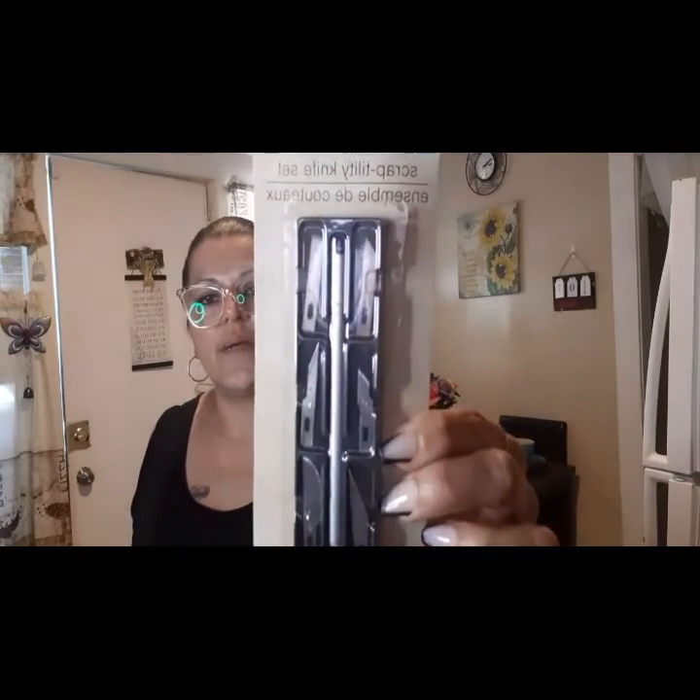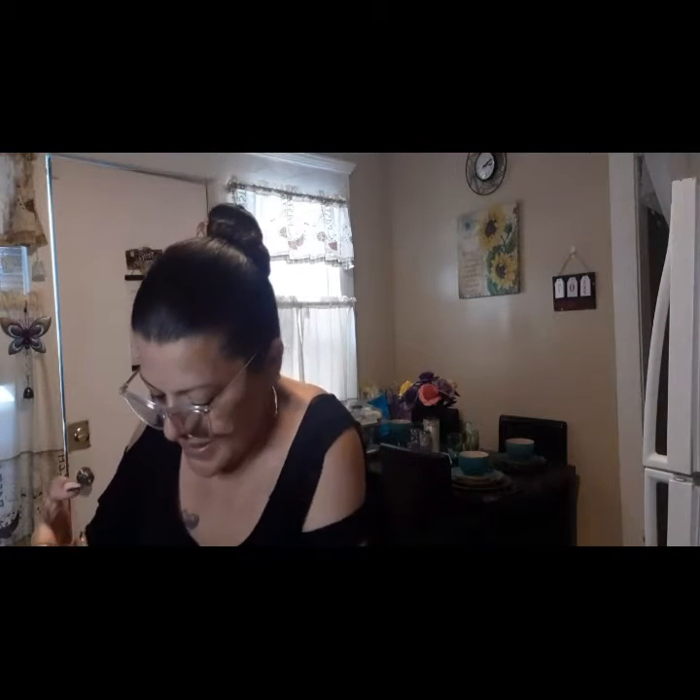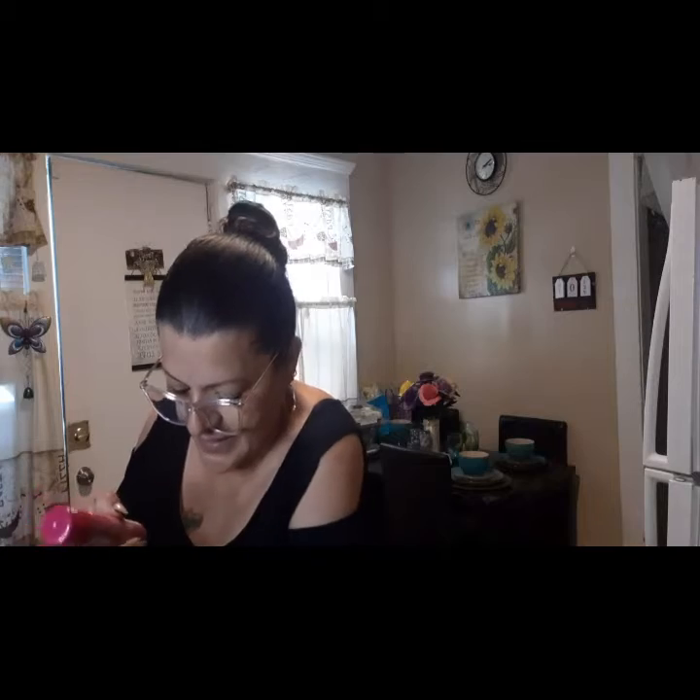Then from Crafter Square I got the craft utility knife set, so I picked that up. Now that fall is coming, it's time to start creating stuff.